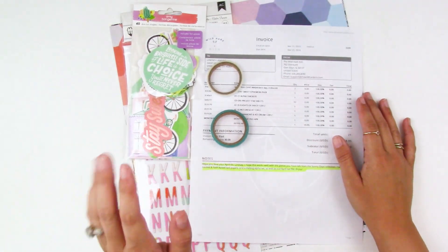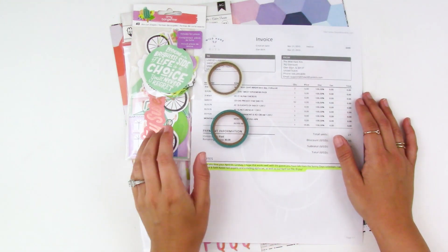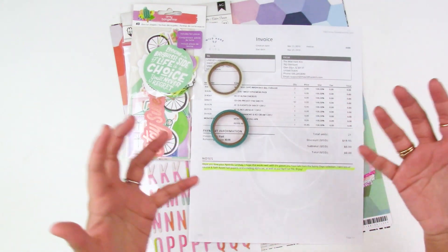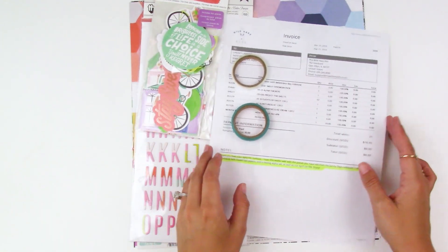Hello everyone, it's Lindsay and today I'm unboxing my April petite kit from Wild Hair Kits. It is the beginning of the month so it's unboxing time — all kinds of new things to play with!